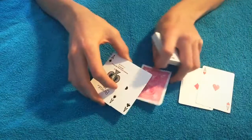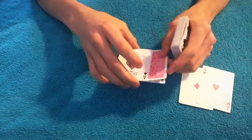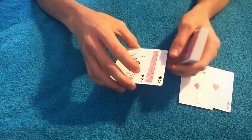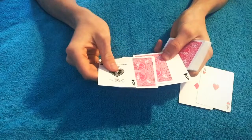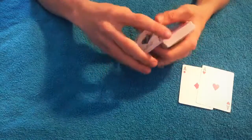Take their card — the ten of hearts — and put it underneath the two top cards. It looks like their card is sandwiched in between the two aces, but in actuality their card is sandwiched in between an ace, a random card, and the other ace.